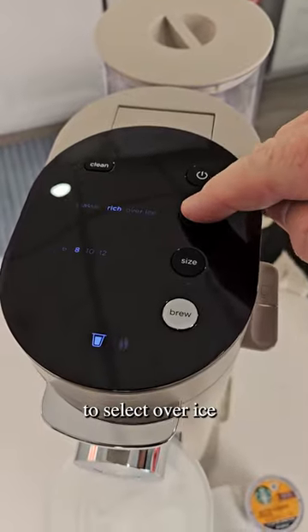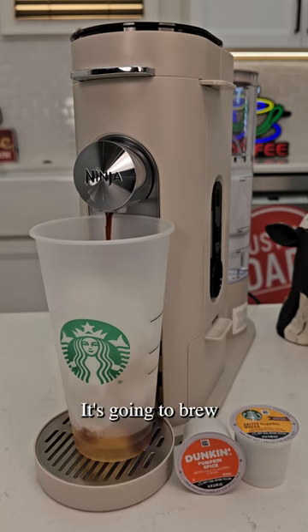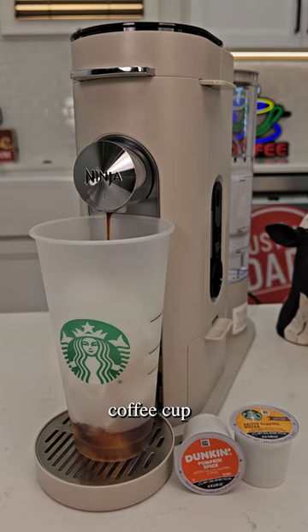We're going to select over ice, 8 oz., and brew. It's going to brew 4 oz. through the coffee to give you a concentrated coffee. The ice is going to melt.